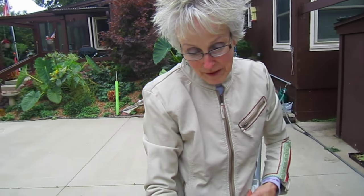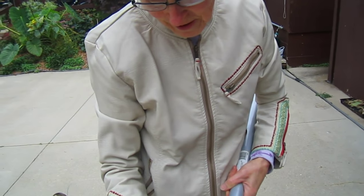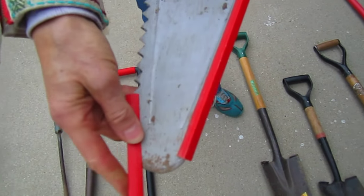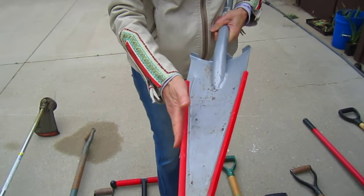This is sold by the Root Assassin people in the United States. You start it up at the top and simply slide it down. It is sharp - you can actually file those and make them even sharper, or have them professionally sharpened.